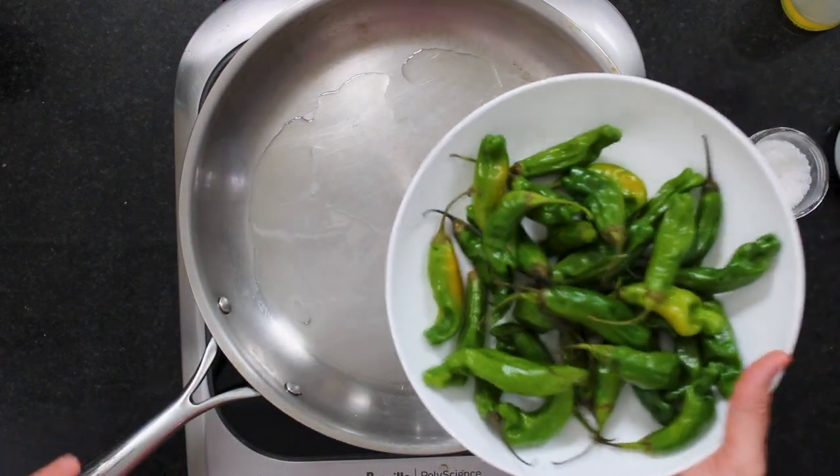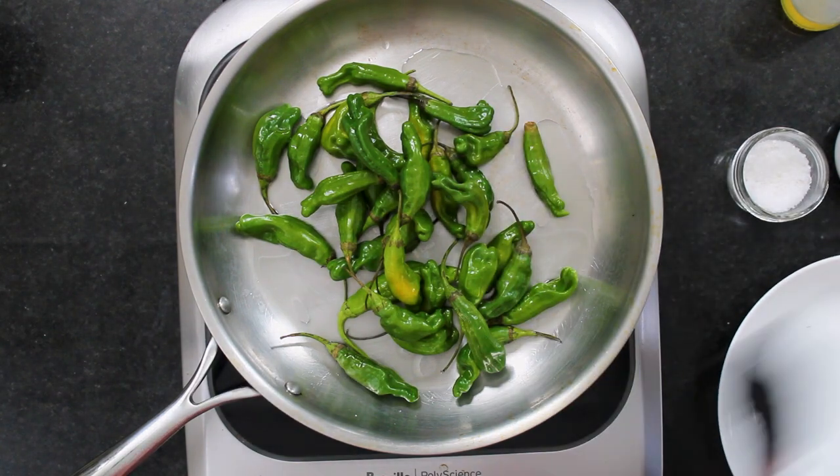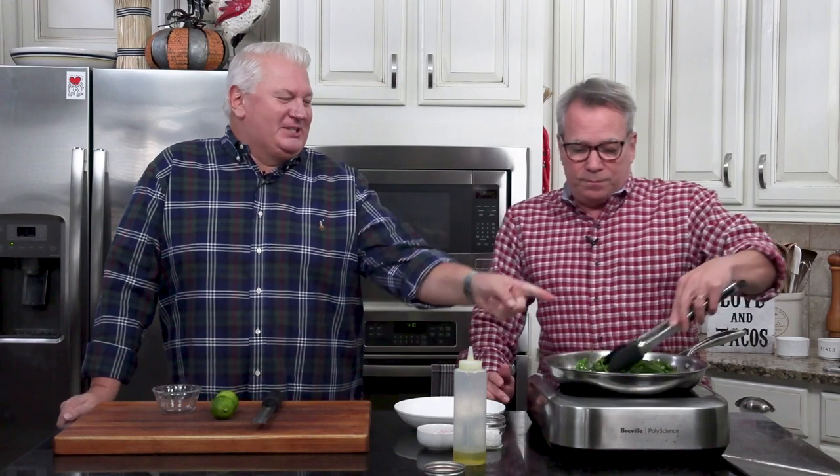I've got a tablespoon of olive oil — this is so easy. If they're red, that means they're ripening and they're going to be hotter, so don't use them. Chris decided to throw one red one in there just for fun.